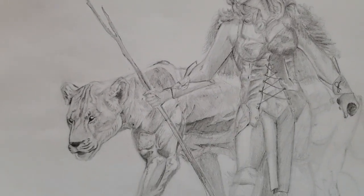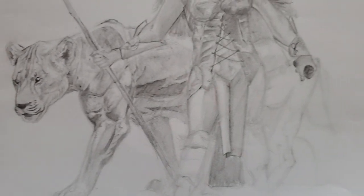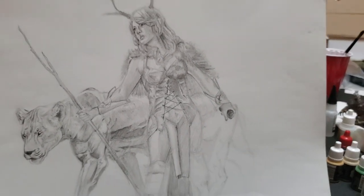This is a D&D character that I'm creating — it's a work in progress. It's a female druid with her lioness, druid magic powers, in touch with the earth and whatnot. But yeah, that's my stuff.